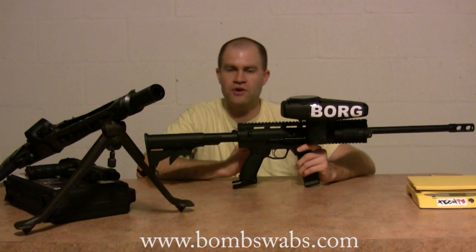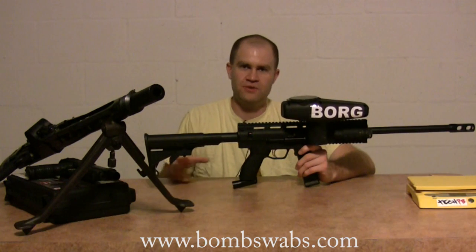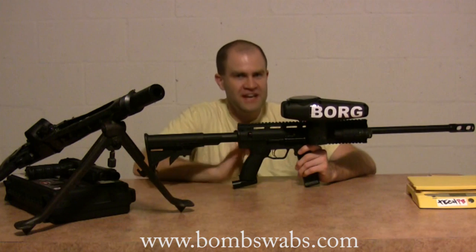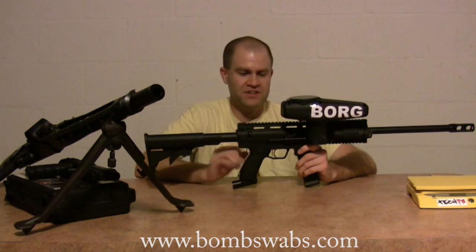We're in 2010 and Tippmann is pretty slow to change, but moving to regulated guns was a big step for them. You need regulated guns in this environment right now, so that's a good step.